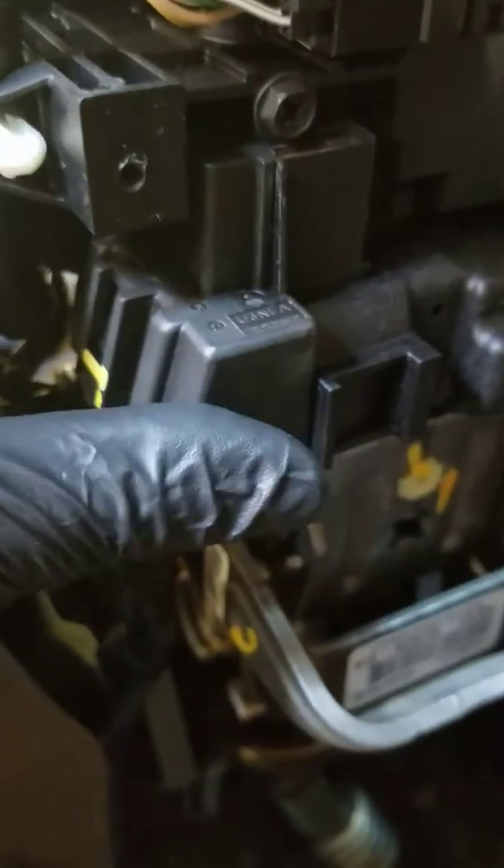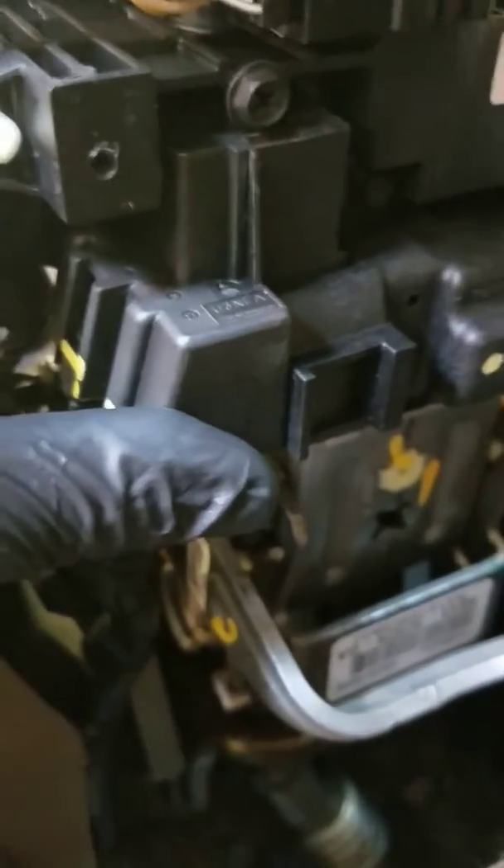So how you can test this is by twisting this ignition switch clockwise to put enough pressure on it to where it'll start. If it does start, you know that you need to replace this whole section here.